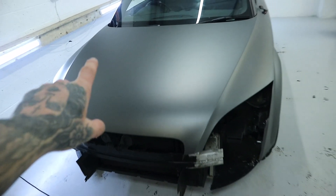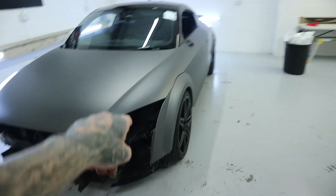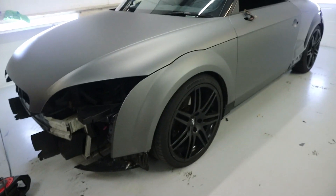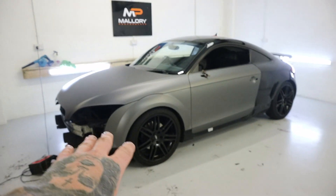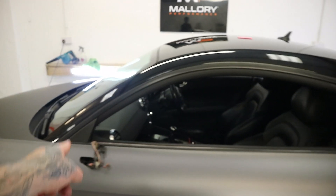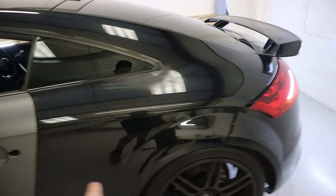Jump for joy — the bonnet is done! Look at that, it's looking sick already. It's going to look so good once it's all done. Just a nice matte metallic gray — I can't wait to get it out in the sunlight. So we've got the wing, bonnet, and door done. We've still got this big panel here to go — let's just crack on.